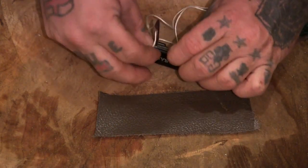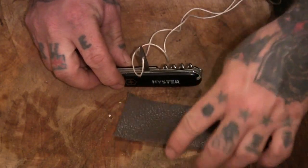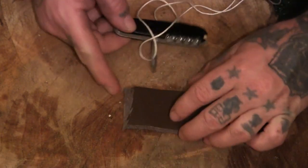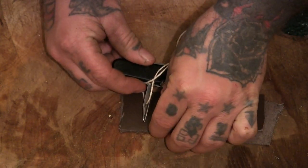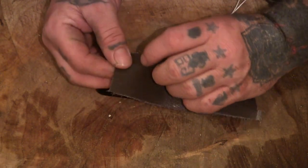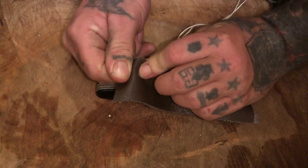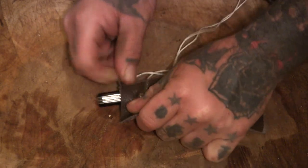Now I'm going to stick this through, then we're going to adjust the string slightly. It's quite tough, this lever.